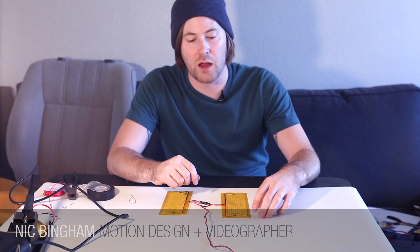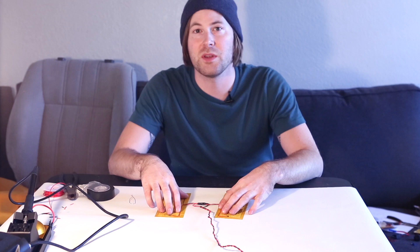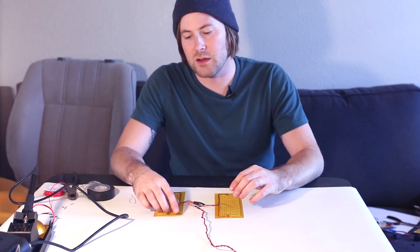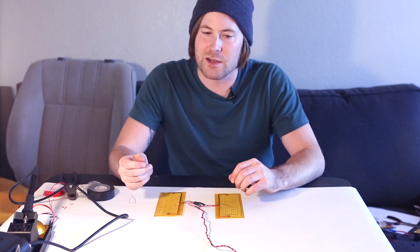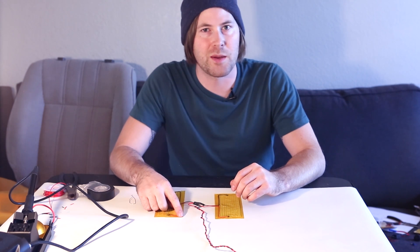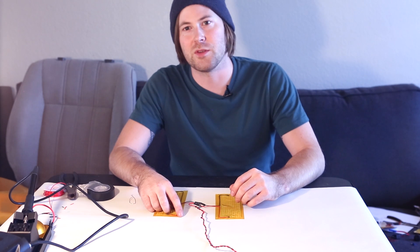Hi, my name is Nick and I'm going to do a quick project with these heating pads we sell at SparkFun and I'm going to put them into the seats of my car. I should also say this is my first project I've ever done so there's probably going to be a lot better ways to do different things that you guys will see. You should put them in the comments to help other people that might use this tutorial.